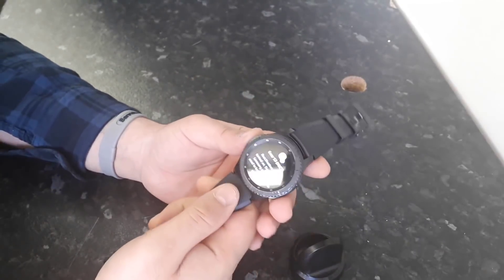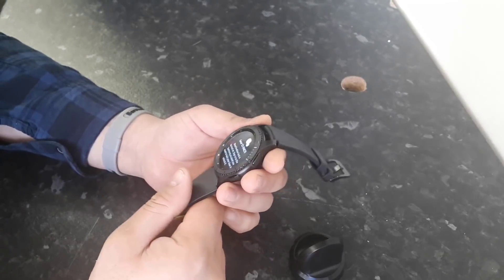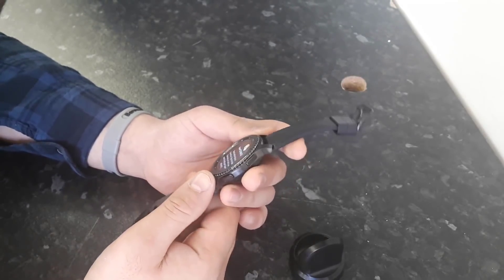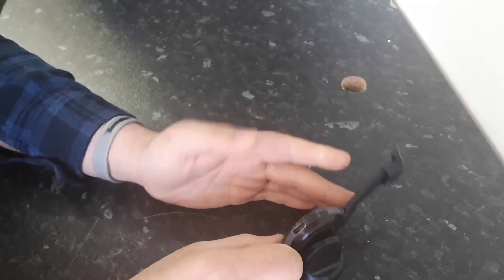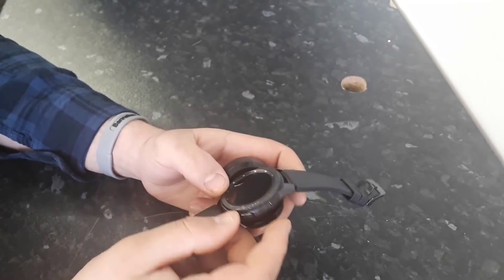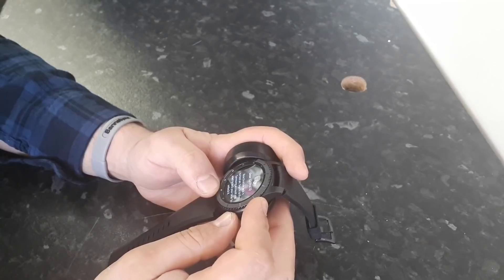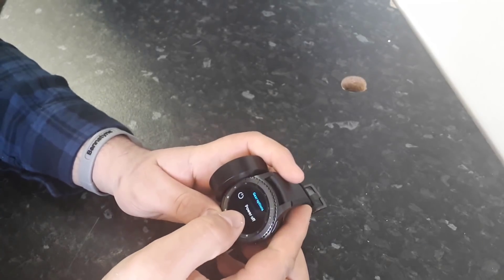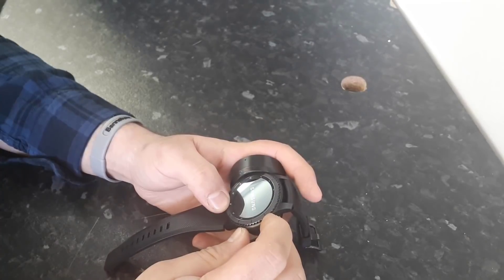The first thing you need to do is charge your watch to more than 15%. If it's below 15%, you can't reset it because it will ask you to charge first. You can connect to the charger while doing this. All you need to do is turn off your watch by pressing the power button.